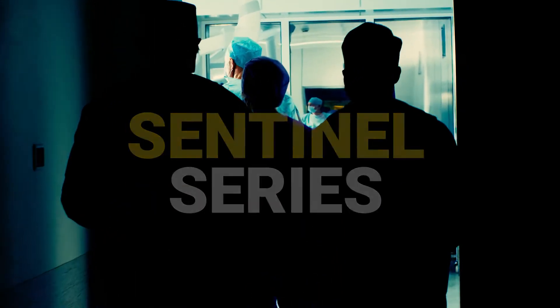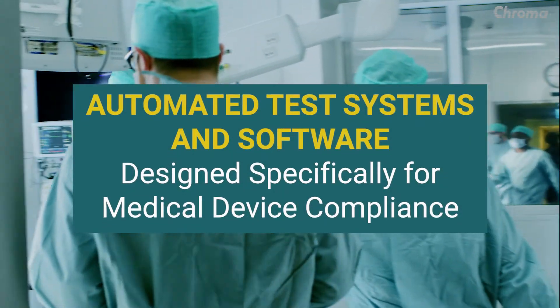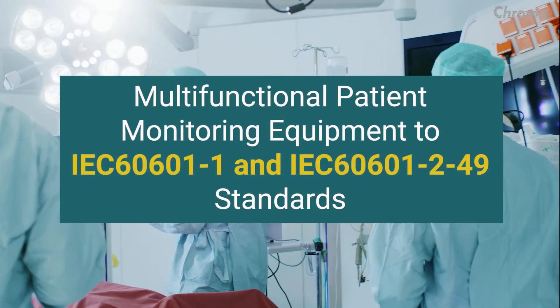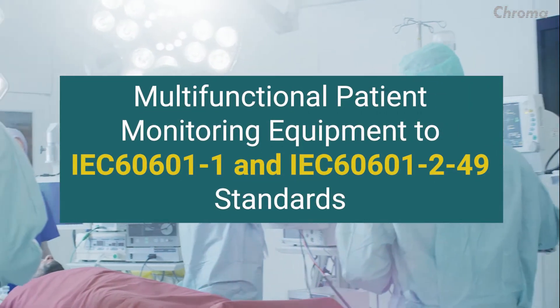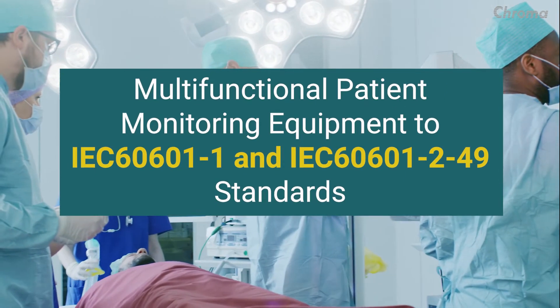Chroma Sentinel systems are automated test systems with software designed specifically for medical device compliance testing of multifunctional patient monitoring equipment to IEC 60601-1 and IEC 60601-2-49 standards.